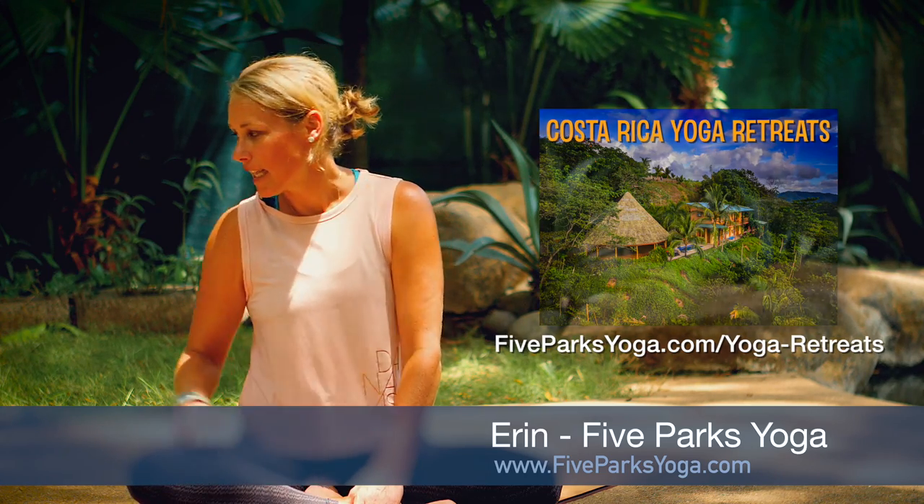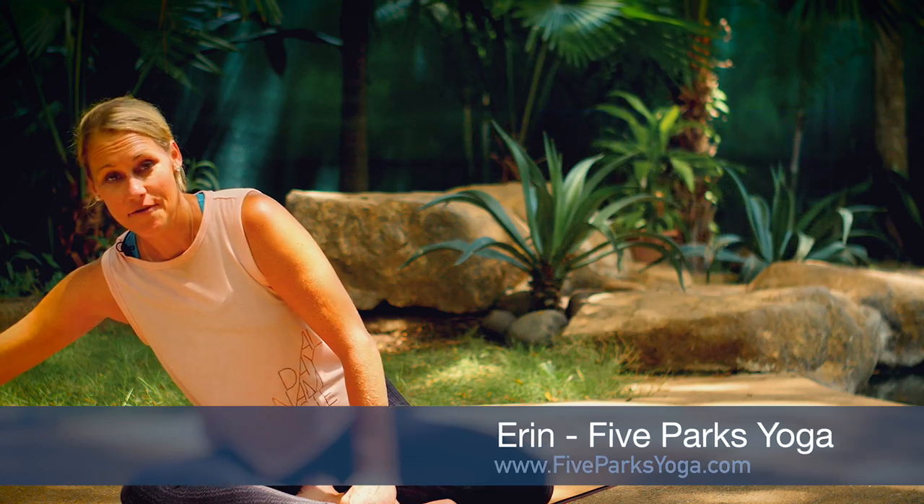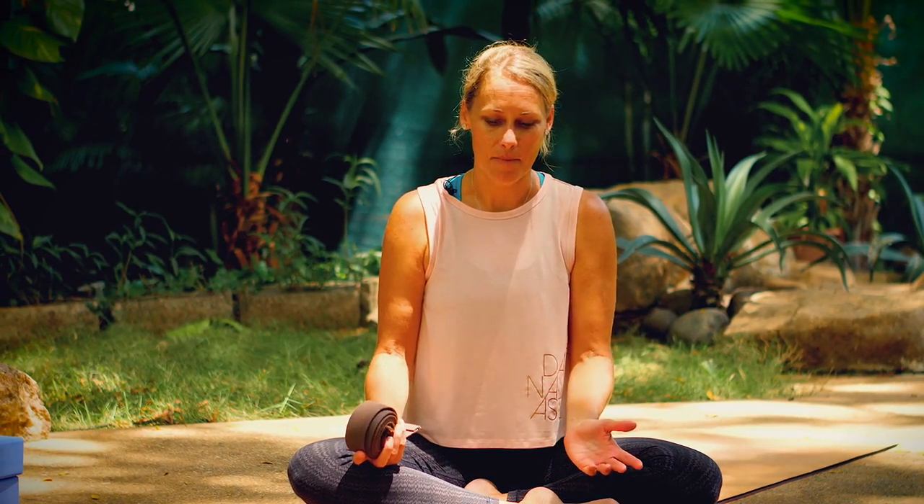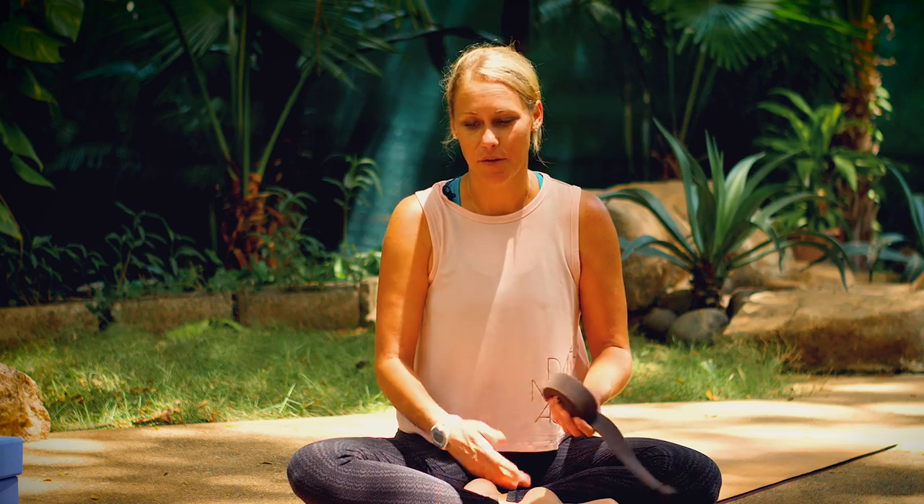Today's class is a great class for props. If you have them: a strap, blocks, maybe a bolster. If you don't have them, don't worry. I'll give you options without the props. They're just here to potentially assist you in the postures or to get you deeper into them.